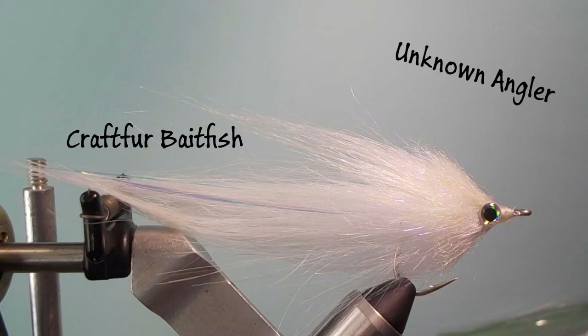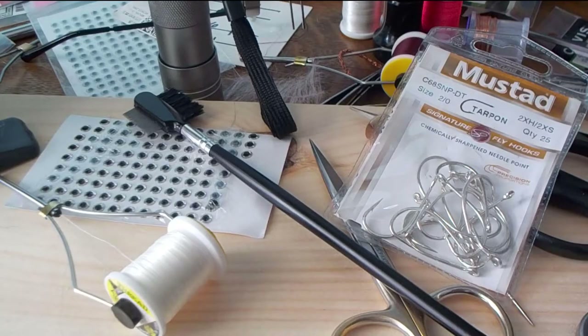Welcome to the Unknown Angler. I'll be tying a craft fur bait fish today. On a recent trip to Florida, this quickly became my go-to fly.